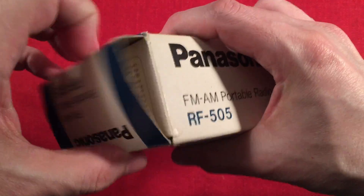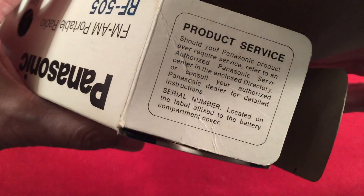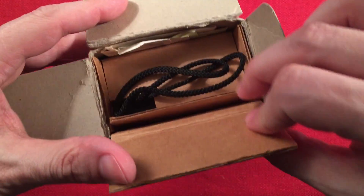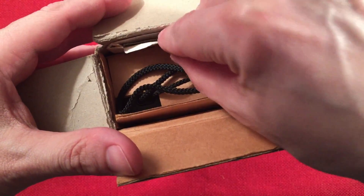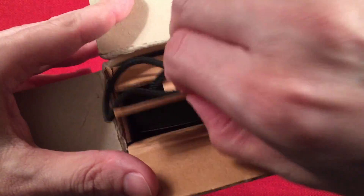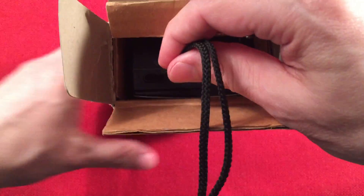Let's go ahead and open this up. Inside there's a product service card — you can pause and read that, it's kind of cool, old school. So it has original paperwork here. Pull that out, and we've got the radio. It's got the original cardboard, which is nice.